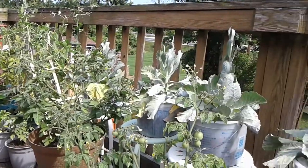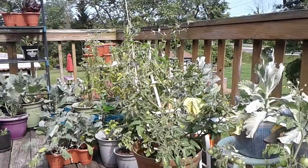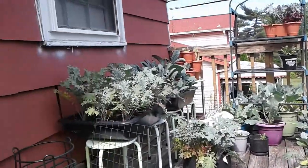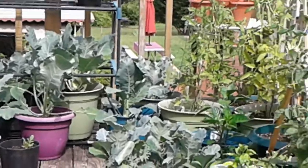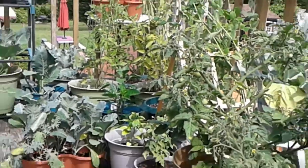Hello everyone, this is Angela at Angela's Garden Sense and I'm sitting out here on my deck giving you a little bit of a panoramic view of what's going on up here. As you can see, I have been able to turn this into a fairly green place, but this is what I'm about to show you.